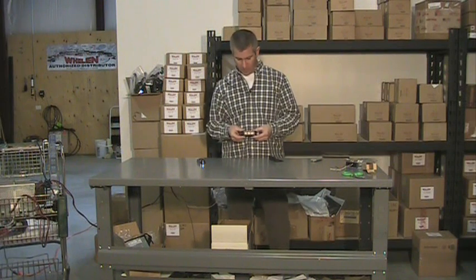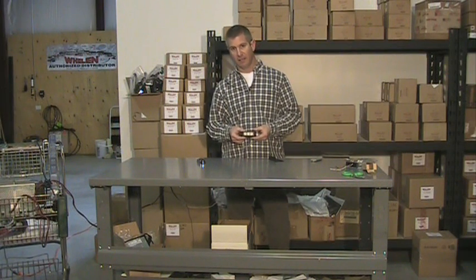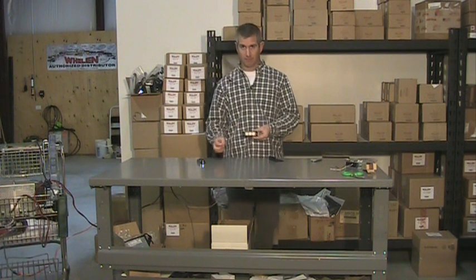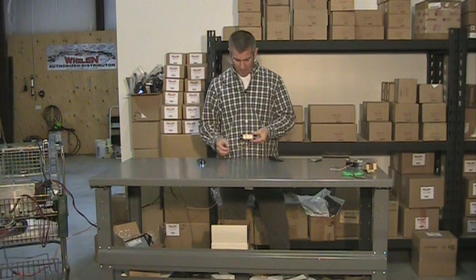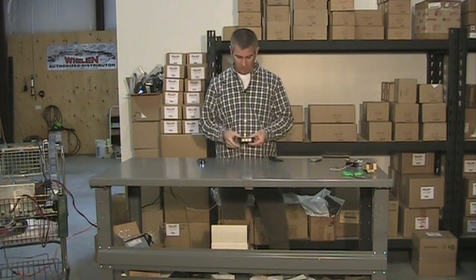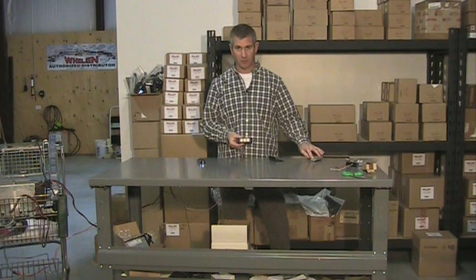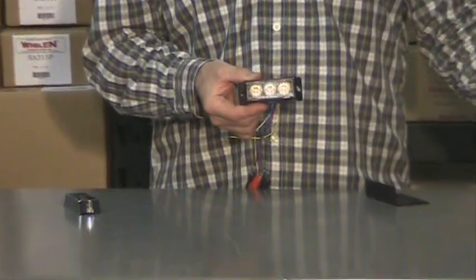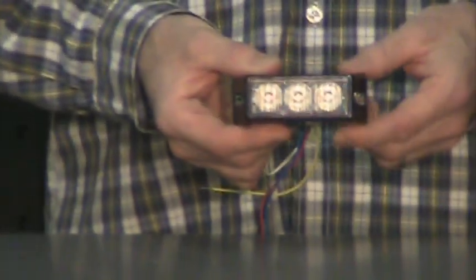Hello and thank you for visiting strobesandmore.com. My name is Louis and this is a new video of our E3 super LED light head. You may have seen our old video — we wanted to make a new one and get a better close up of the light, show you some of its features and how the light outputs. We're going to get right up close and personal and show you some of the features.